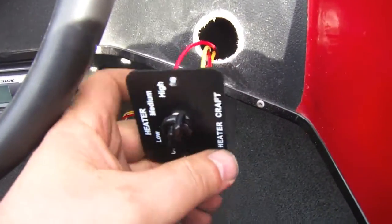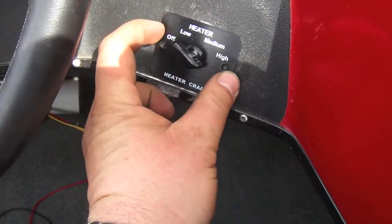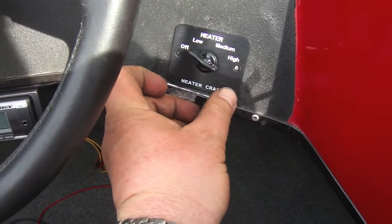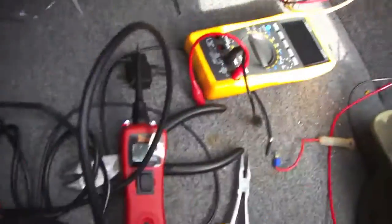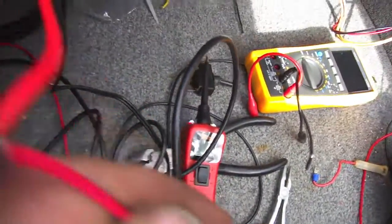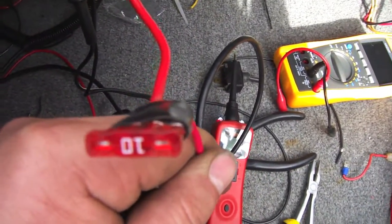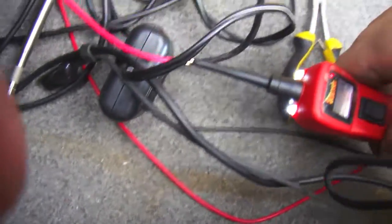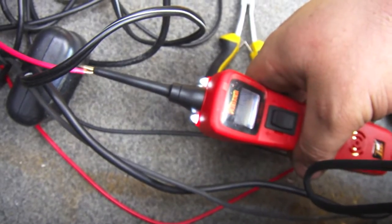All of the wires are now connected to the main power, so I'm going to screw that in place and we're good to go. I had a little bit of a malfunction with the fuse — this one is only a 10-amp fuse. I'm going to have to get a bigger one tomorrow; it's supposed to be a 15-amp. But for now, you've got power going to it.